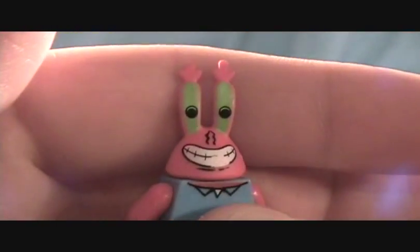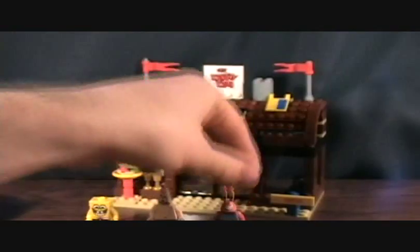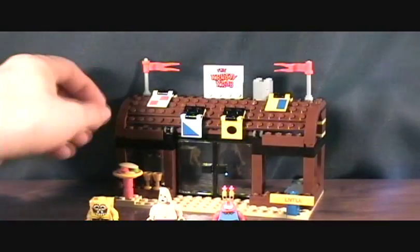And Mr. Krabs — same normal body with the short legs and then a unique head. The eyes are actually kind of rubbery, so they won't break off easily, which is cool. It would have been cool if this came with a Squidward, just because it's the Krusty Krab, you know.